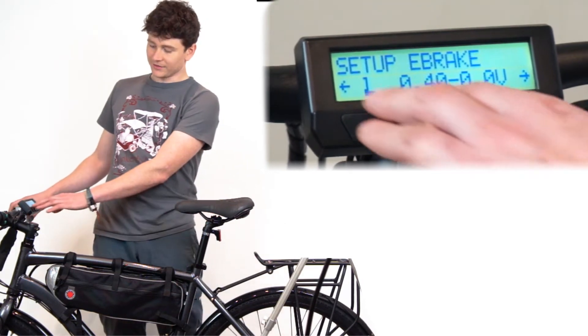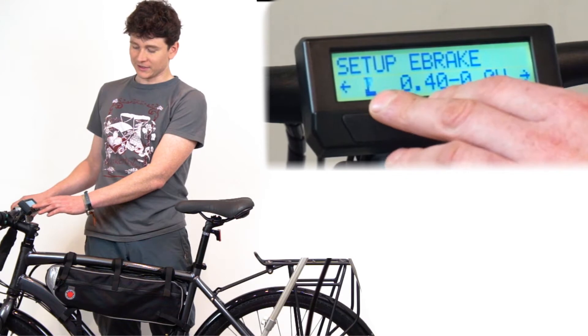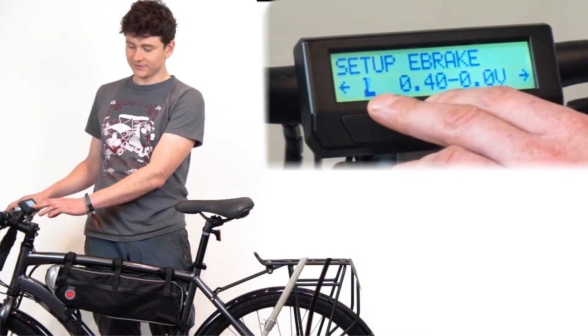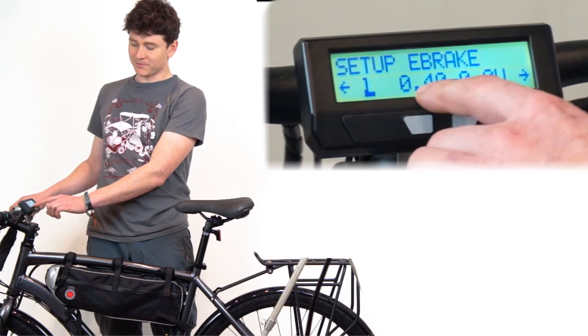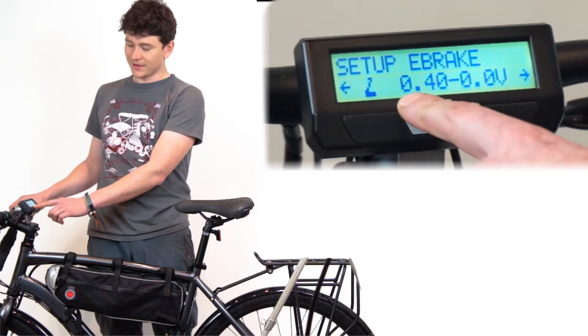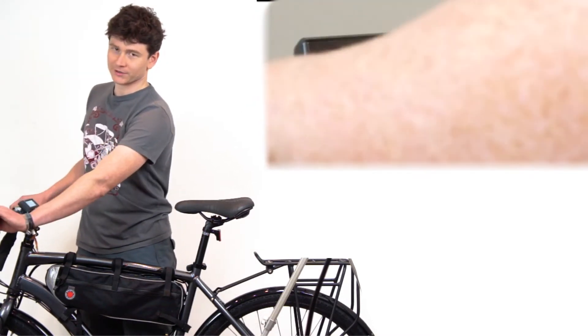Here you see the menu. The second line is a preview of the current configuration, telling me whether my brake is squeezed or open so I can see the digital state of the brake lever. It shows me that when I squeeze the brake it goes to 0.4 volt throttle output, and that throttle output can be pushed all the way down to 0 volts by turning the throttle.